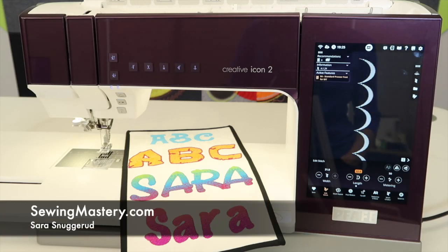I've been playing with the brand new Creative Icon 2, and I'm going to jump over to the embroidery side and check out which fonts are built into this machine.